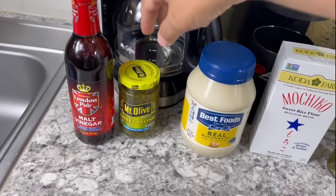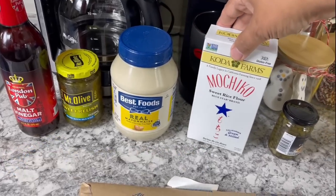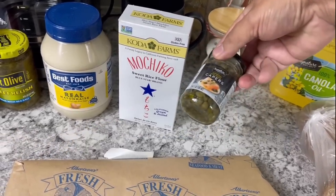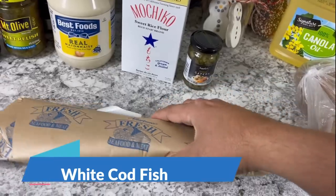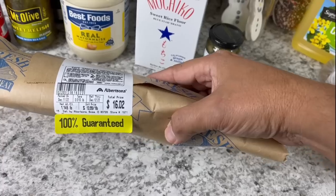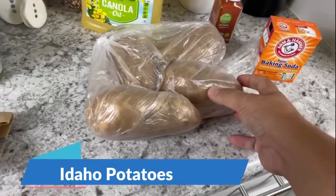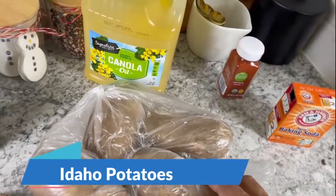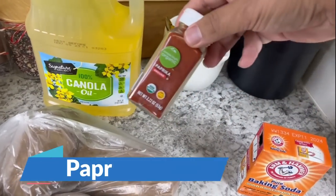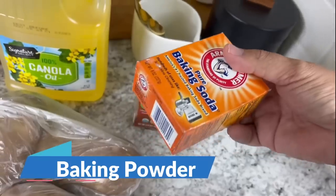I got some malt vinegar, some sweet relish, some mayonnaise, and one of the special ingredients: rice flour. I also got some capers — what the hell are capers? I don't know. I also got some white cod fish, maybe a little bit over a pound, feeds like three or four people. I got some Idaho potatoes — Idaho potatoes are just larger, they're needed for this kind of dish. I got some canola oil, some paprika, and some baking powder — not soda, powder.